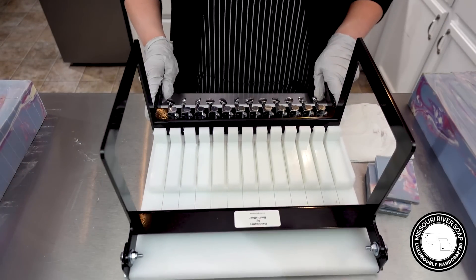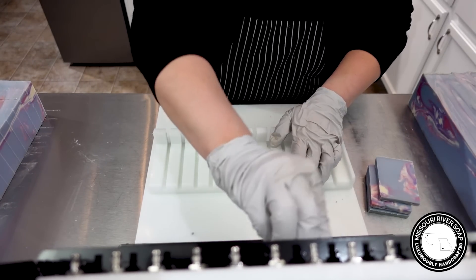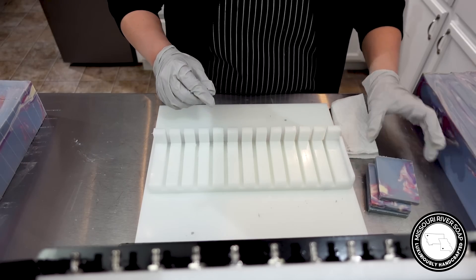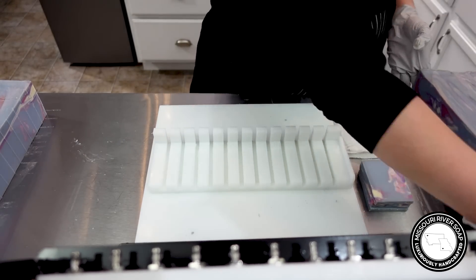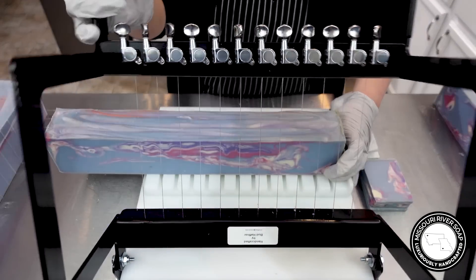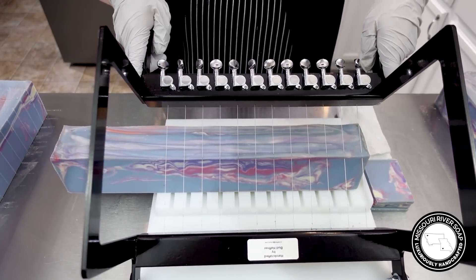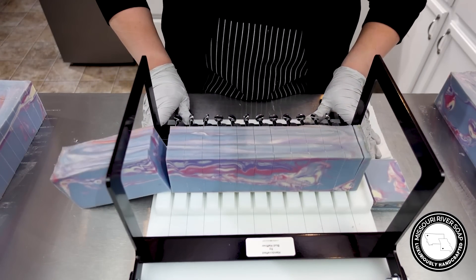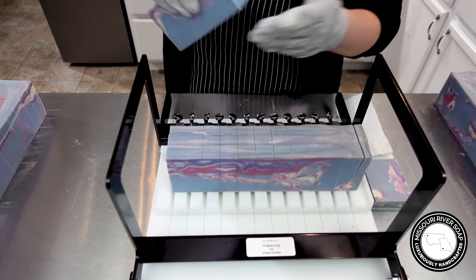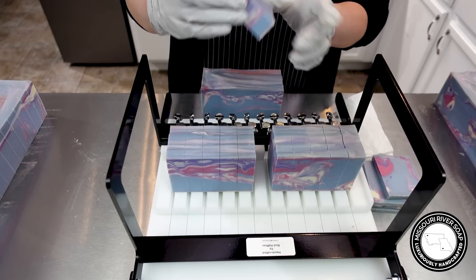This blue ended up just a hint dusty. If I were to do it again, I would probably just use ultramarine blue instead of the Klein Blue, or just use a bit more. The general tone of it is what I wanted — it's not pastel but kind of a medium creamy tone. It just leaned towards gray, just a hint. But if this is how it ended up, I would be quite happy with the results.